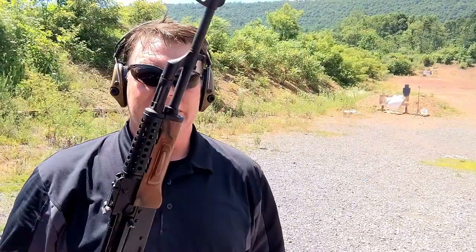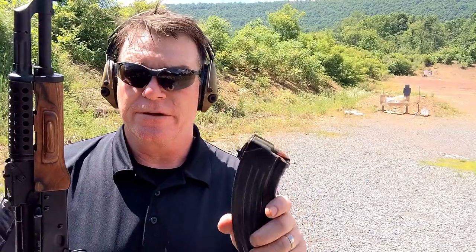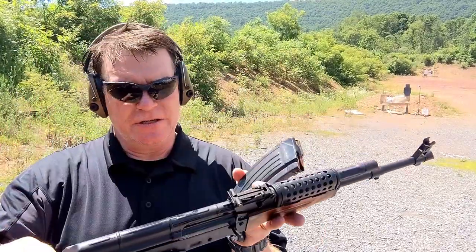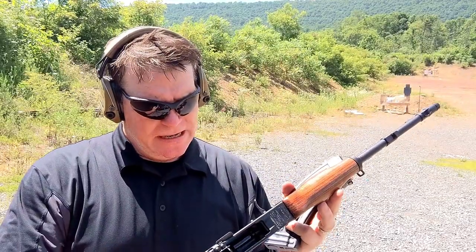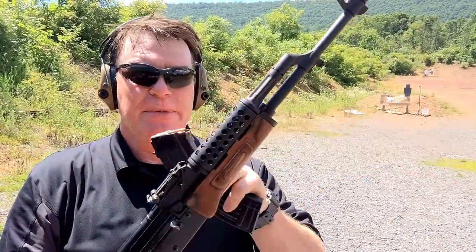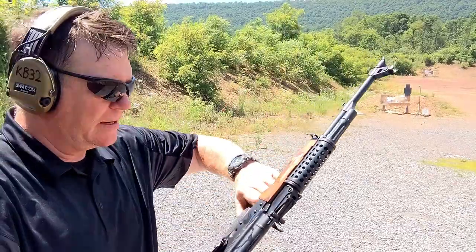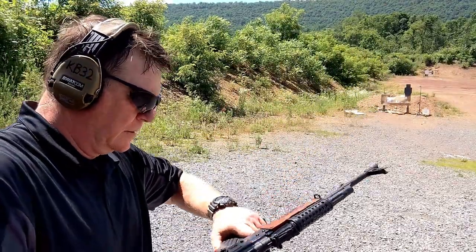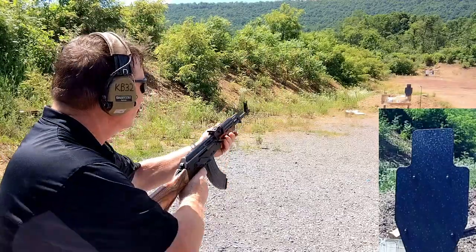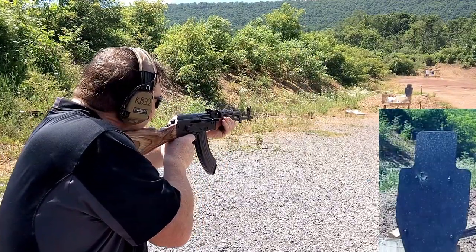So here we go, guys. I've got the Tiger 7.62x39 and a 20-round magazine, per the request of the YouTube guys. This is a new PSAK Gen 3 — I've only put a couple rounds through it. This thing is awesome. It's got the beautiful knurled wood at the front, the meat grinder up there. Do one round at this thing and we'll see what happens. Let's get down there and see it — that ain't bad, man. That's pretty cool stuff.